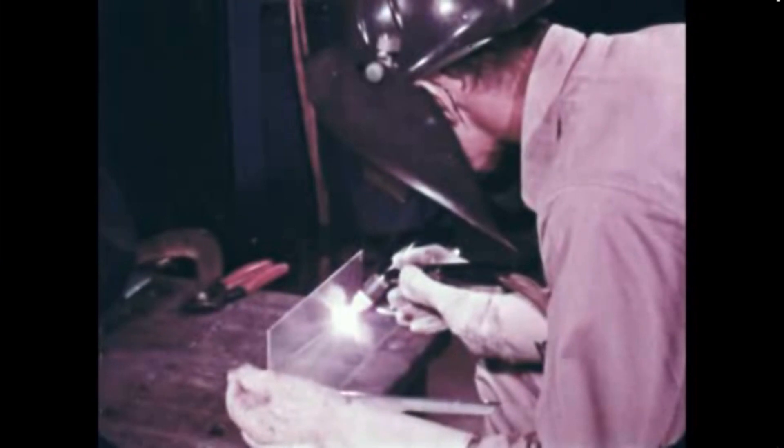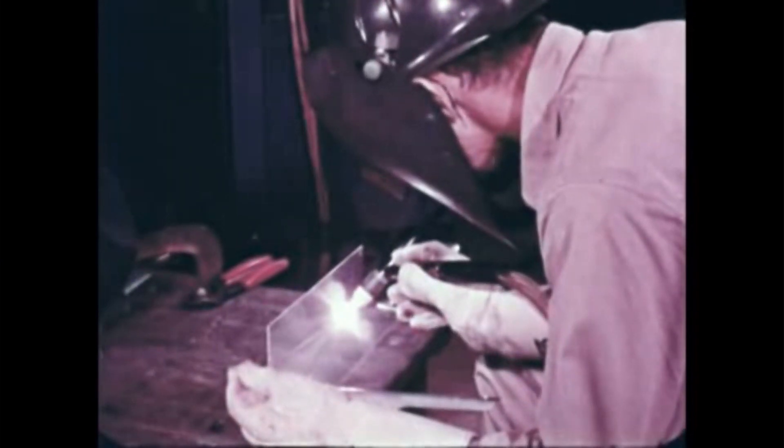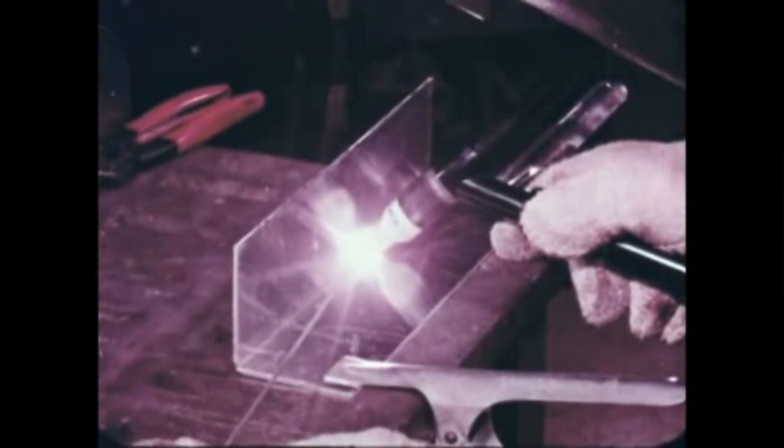On fillet welds, the arc is pointed toward the bottom plate to get even heating and good penetration. Notice the smooth welding action, the same action you learned at the beginning: move the torch back, add filler metal, then move the torch forward again.